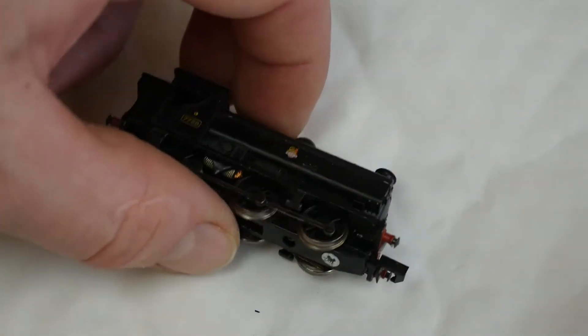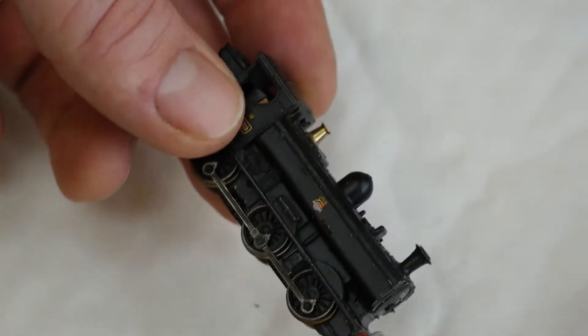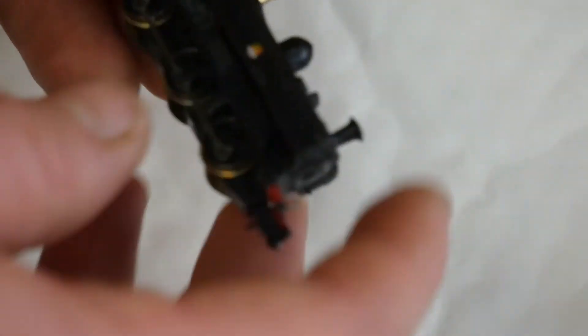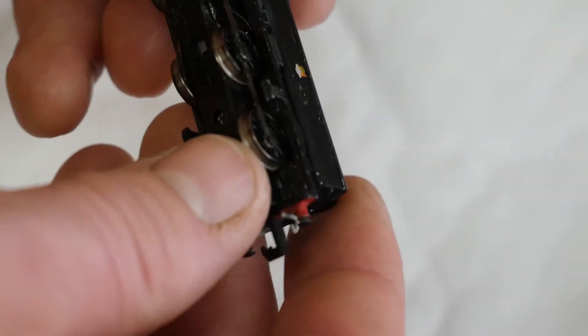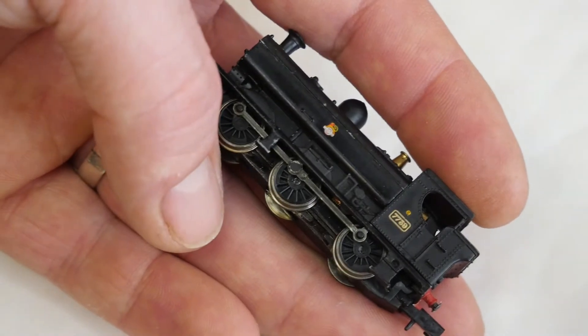Here's the subject of my next video. I've got this Graham Farish tank engine and we're going to convert it to DCC.